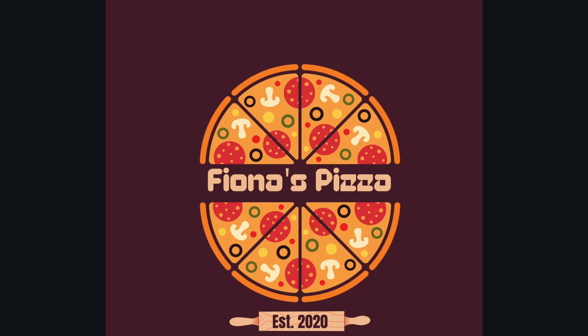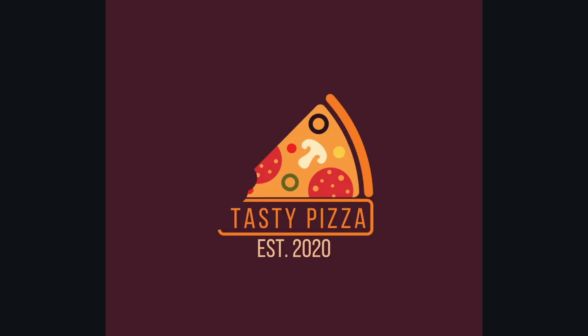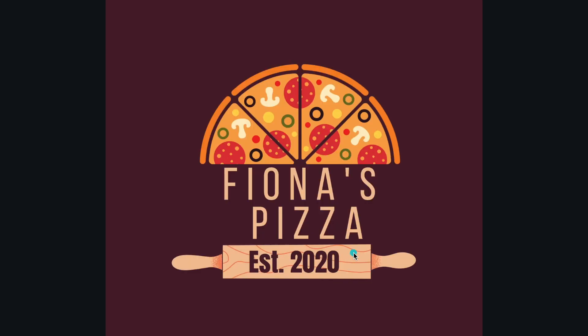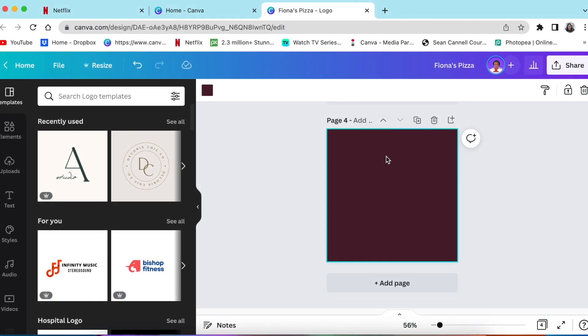We have created three logos for Fiona. She asked for inspiration when it comes to creating a pizza logo. This is the first one, this is the second one, and this is the last one with somebody biting into the pizza. This is the one we're going to be doing together — however, the same principle applies to number two and number three. Let's jump in and create.